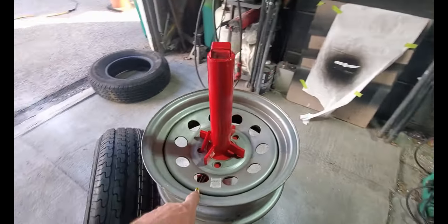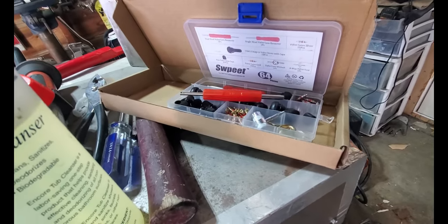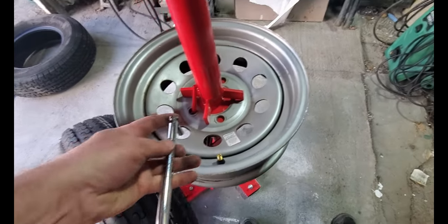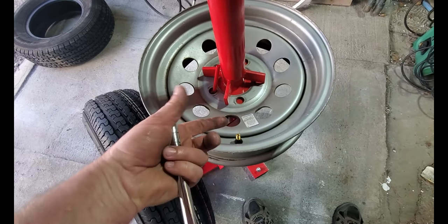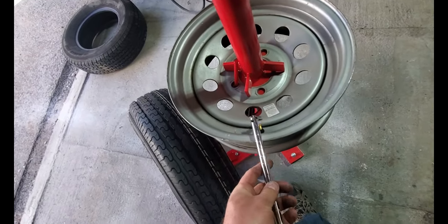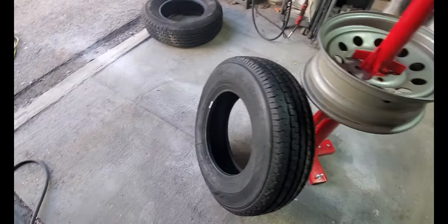I went ahead and changed the valve stem — that's pretty simple. I bought a kit that's got stems, caps, cores, and dies for fixing threads. It came with an installer tool that also helps with removal. You screw it on, pry against the rim to pull the old stem up, cut it off, then poke the new one in through the bottom and lever it up through the hole in the rim.